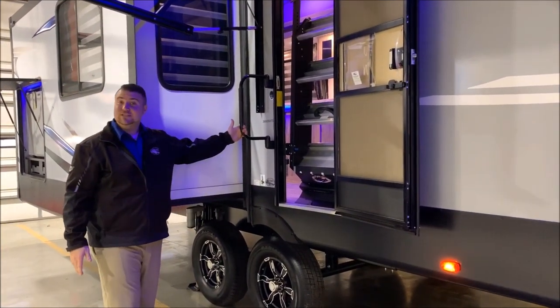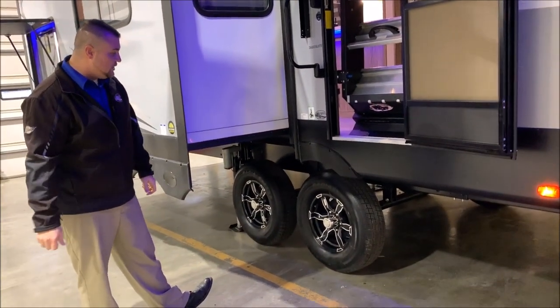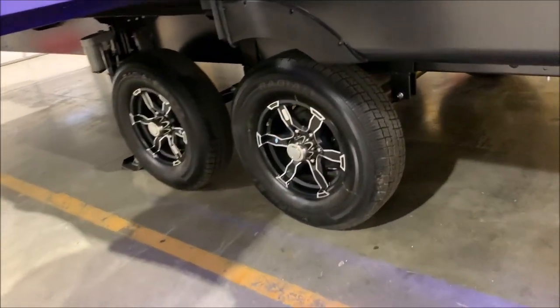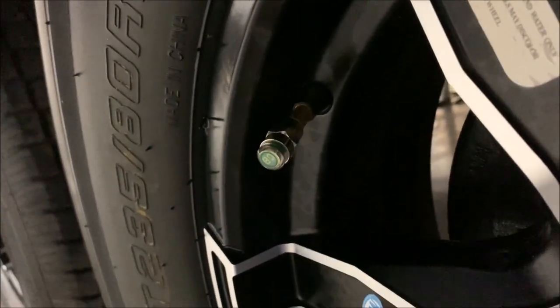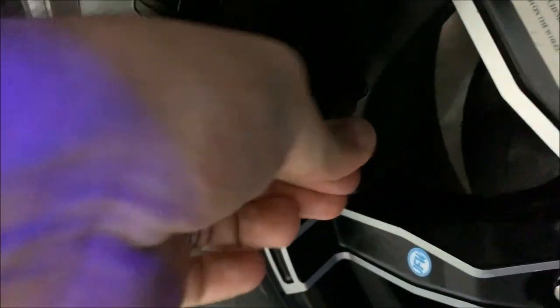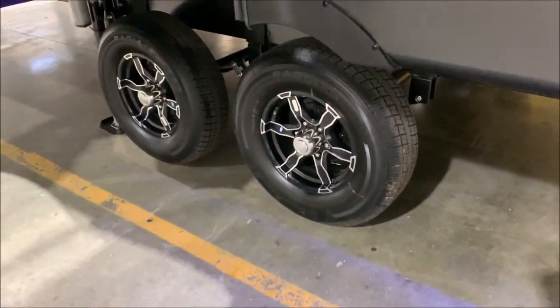We also have a nice oversized grab handle to help you get in and out of the camper. Down at the tires, these are a quick-easy-lube tire — the center cap simply pops off so you can grease it. There's also a little green tire pressure monitor cap that will show you if you're low on air. When the pressure is low it turns red, and once it's full of air it goes back to green, so you can do a visual check of all your tires.